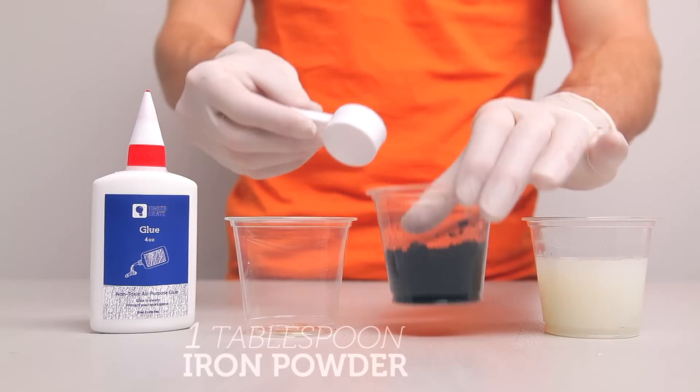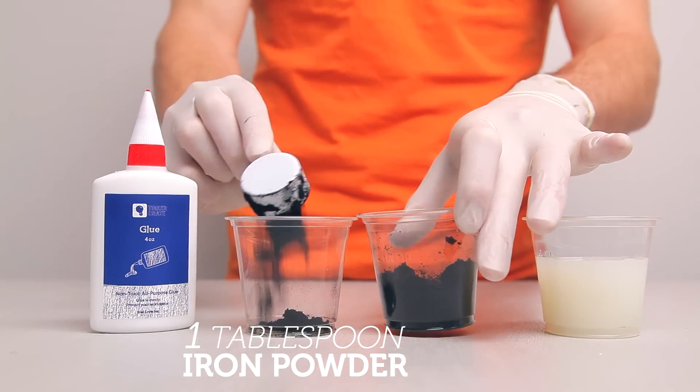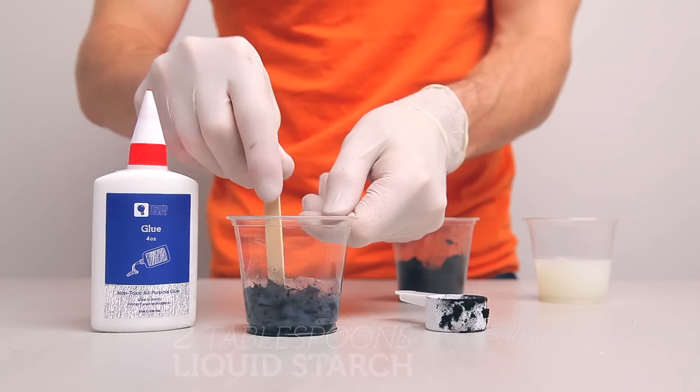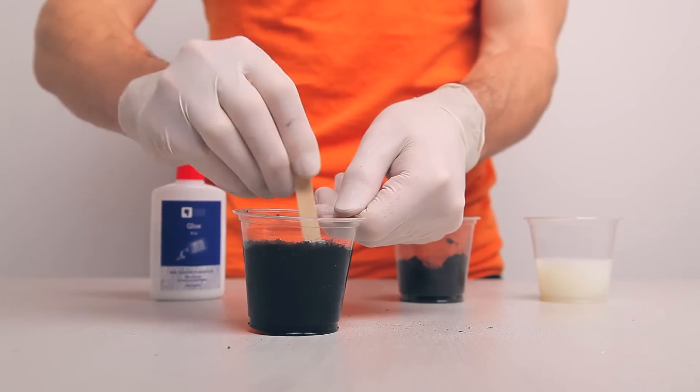To make your slime, start by putting one tablespoon of the iron oxide powder in your cup or bowl. Mix in two tablespoons of your liquid starch. Add two tablespoons of the glue. Stir until it's a completely consistent mixture.